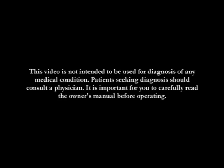This video is not intended to be used for diagnosis of any medical condition. Patients seeking diagnosis should consult a physician. It is important for you to carefully read the owner's manual before operating.